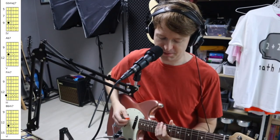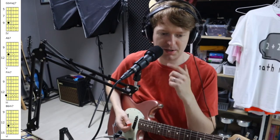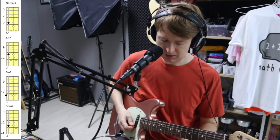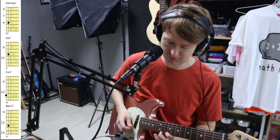This lick here is based around a major arpeggio — a major seven arpeggio — and I'm going to show you these arpeggios in a bit. Then I added this note in from the major scale for a bit of colouring.